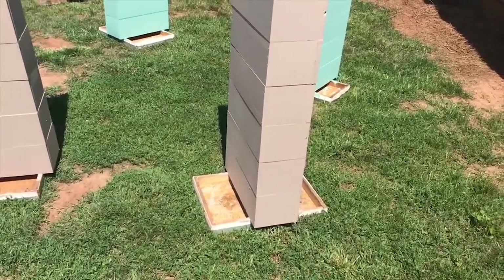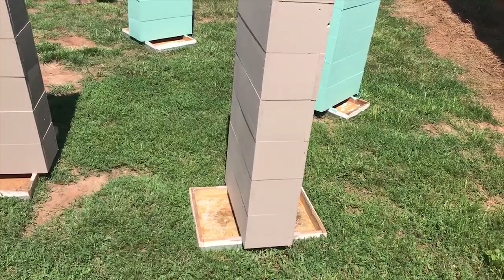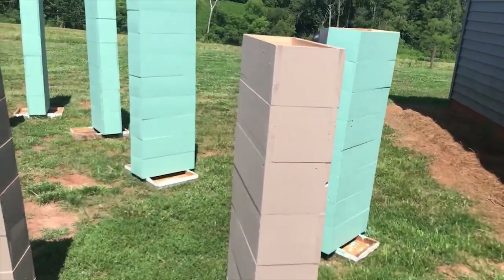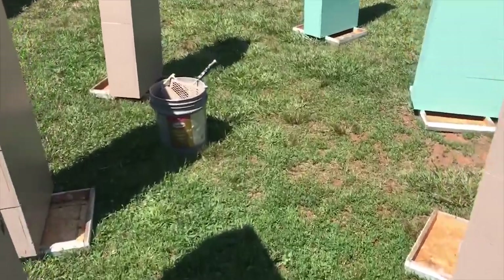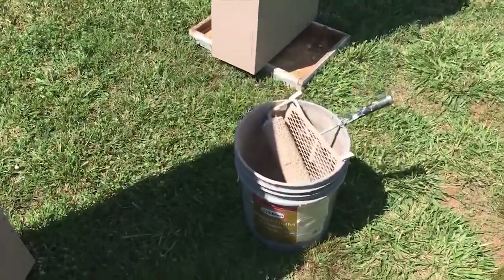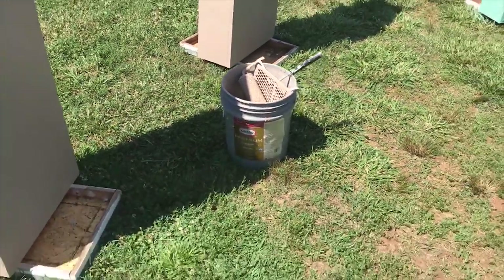I literally flip a lid upside down, or some type of board, something to hold the boxes off the ground. I stack them up in line and I use a paint roller — just an old cheap paint roller. I got one of those metal things to go in the bucket, and I got my bucket of paint.